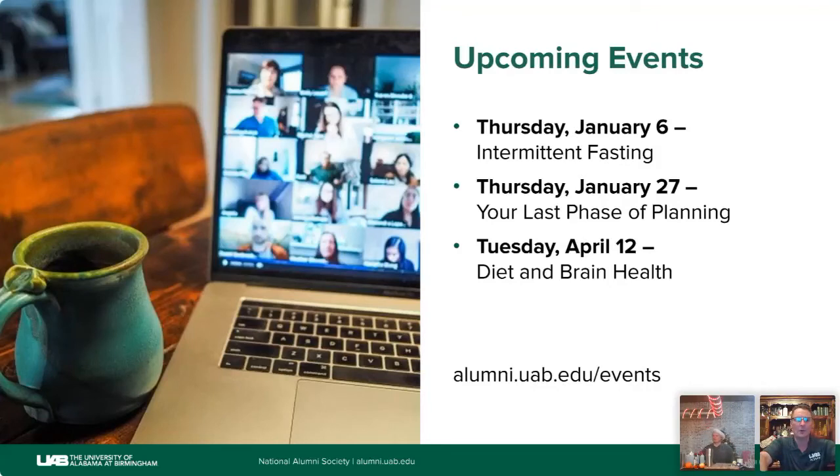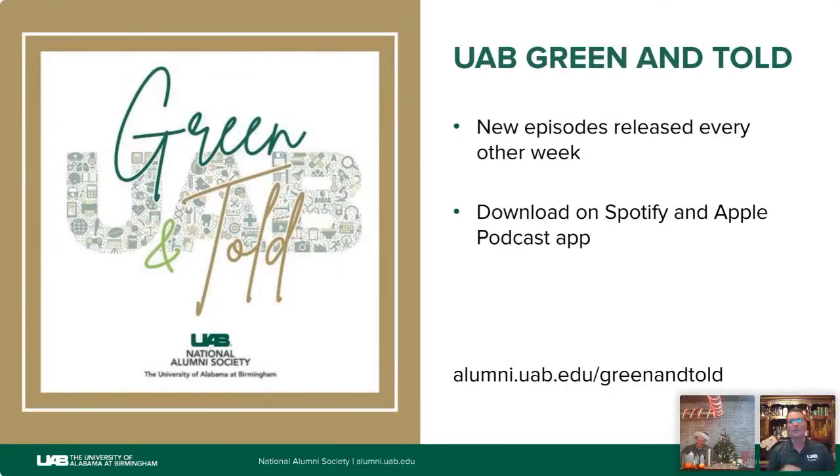Be sure to join us for other upcoming webinars. On Thursday January 6th, Dr. Courtney Peterson will join us for Intermittent Fasting: Should I Really Eat Breakfast? — exploring whether it helps lose weight and improve health. On Thursday January 27th, we welcome alumna Carol Donovan for Preparing for the End of Life is Never Easy. On Tuesday April 12th, Dr. Suzanne Judd joins us for Diet and Brain Health — what your diet should look like to protect and maintain cognitive function. We're also looking at a health and comedy webinar in May. Find out more and register at alumni.uab.edu/events.